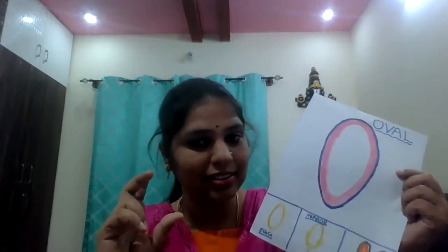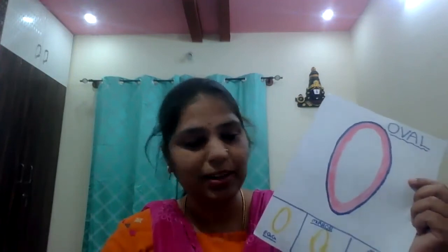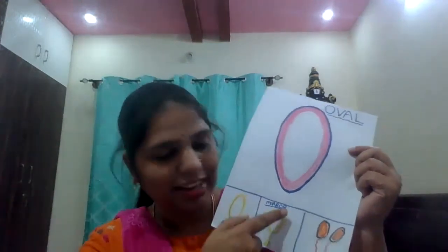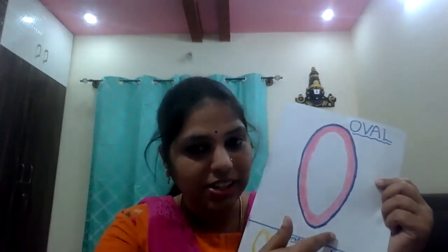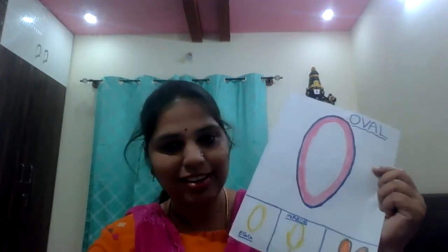See — egg. You saw egg? Egg is in which shape? Oval shape. This is a mirror — some mirrors are like this, oval shape. Balloon — you saw balloon in which shape? That is also oval shape. What shape is this? Oval shape. Understood? Now you can identify circle shape, square shape, triangle shape, rectangle shape, and oval shape.